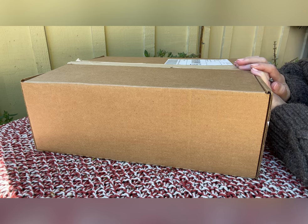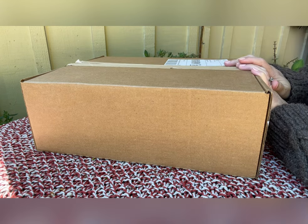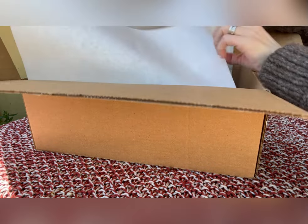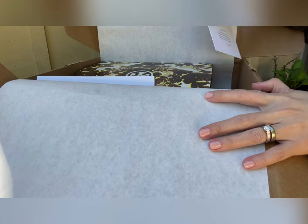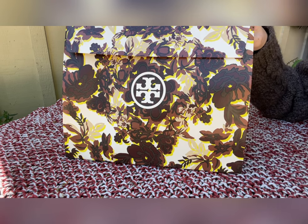Once again, this is from Tory Burch and it is a retail item, a boutique item. It's not an outlet. I already cut the box, so I don't have to do it in front of the video. So it comes with the thank you card, and it comes with this gift bag.